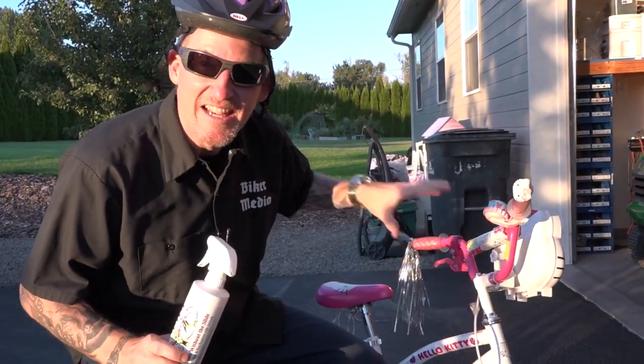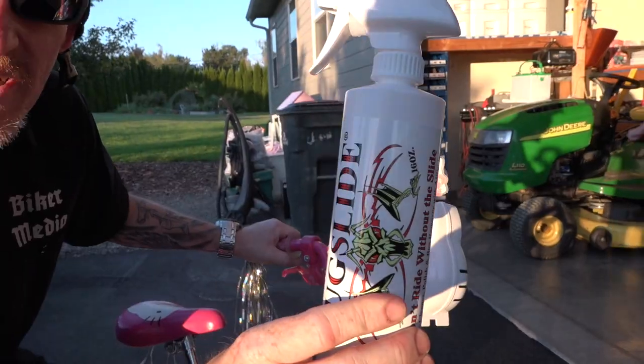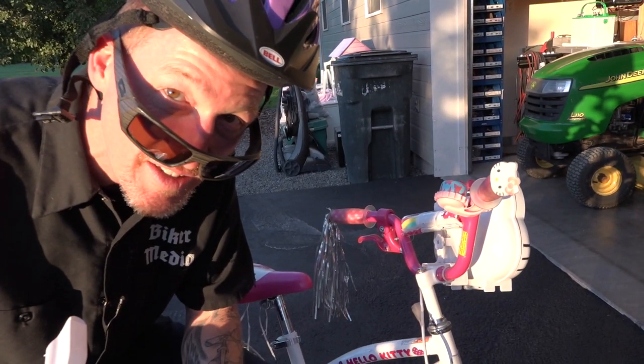All right, if you guys out there have a custom pink Hello Kitty bike, Bug Slide is the best cleaner to keep your Hello Kitty bike clean, guys. No? Not feeling it? All right, cut.